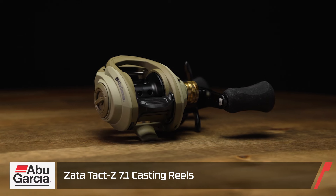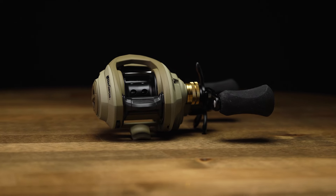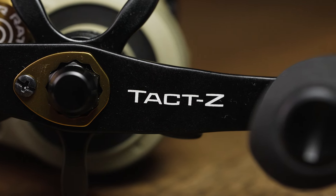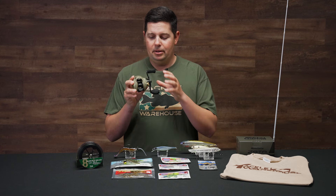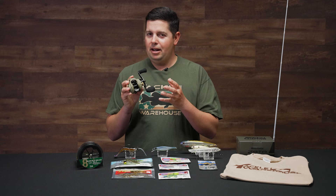This is the Abu Garcia Zeta TAC-Z reel, built in collaboration with a bunch of the guys here at Tackle Warehouse and some reel designers from Abu Garcia. We couldn't be happier about having this opportunity to produce this reel and do some really cool things with it with our buddies over at Abu Garcia. This reel is built on the newest Zeta platform, but we did some things with cosmetics on it.